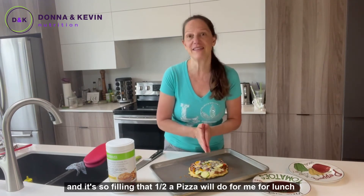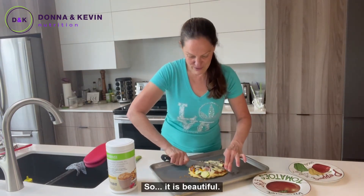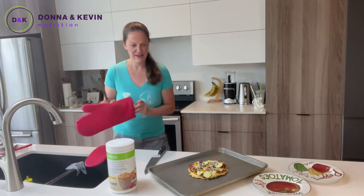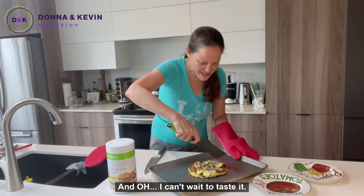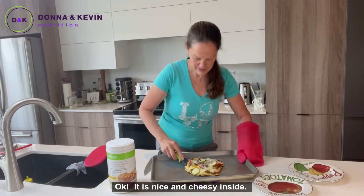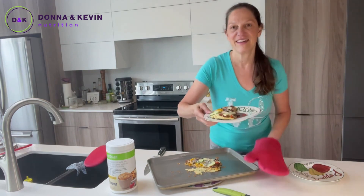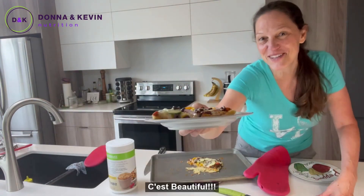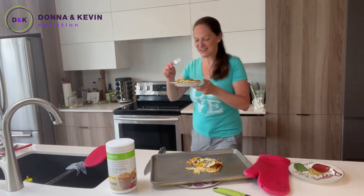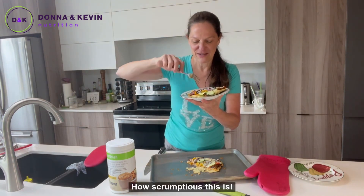It's so filling that half a pizza will do me for lunch — I'll share it. It is beautiful; the edges of the crust are nice and crispy. We lift it up and serve it. Oh, I can't wait to taste it — it is going to be absolutely delicious. It's nice and cheesy inside. I'm just going to get a fork and have a bite right here, right now, and let you know how scrumptious this is.